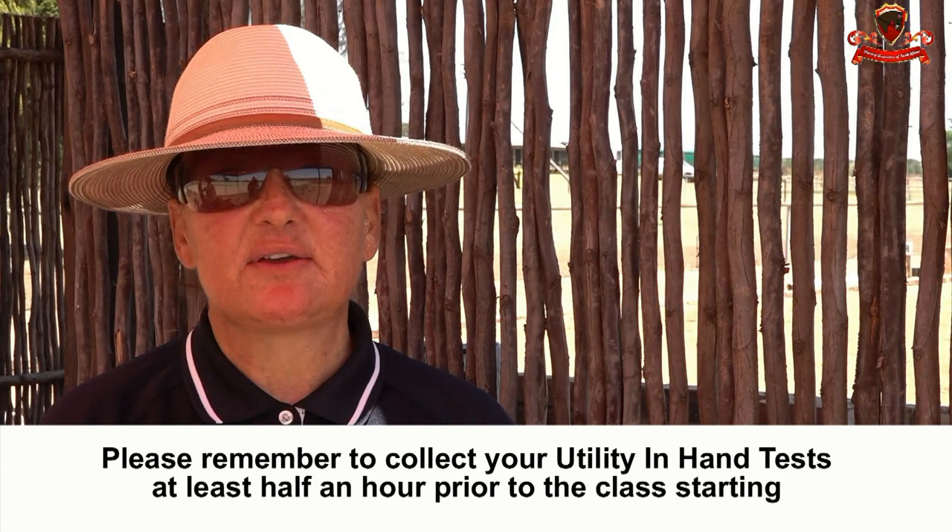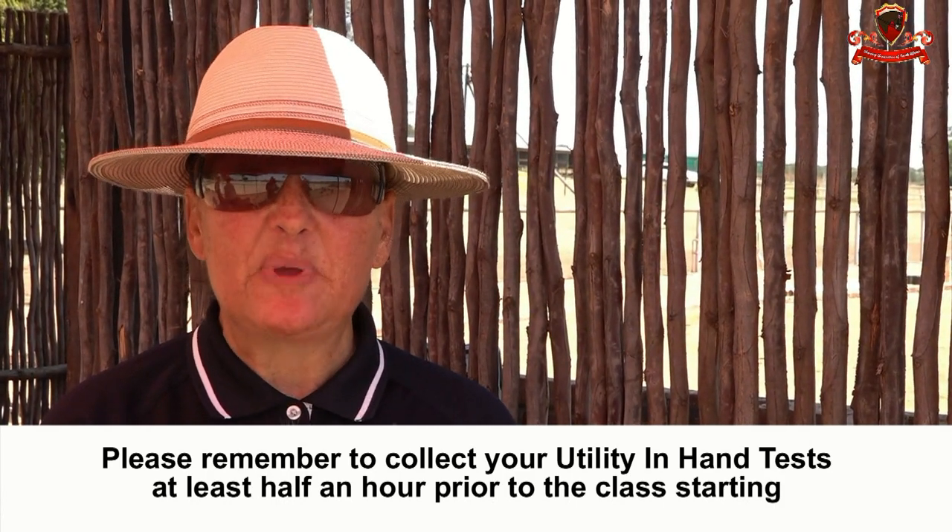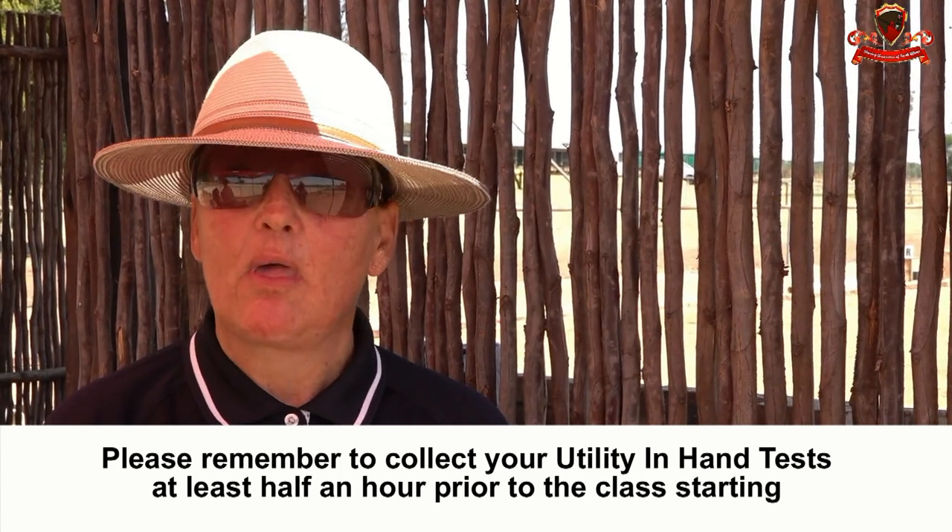We are now moving on to our in-hand utility class. The judge will be expecting to see a pony that gives a smooth and flowing test, very obedient to the rider's commands from the ground. We don't want to see a pony pulling and tugging a child, or misbehaving, bucking and spinning around the child. We're looking for a very obedient pony doing various obstacles at walk, trot, halt, and replacing obstacles as well.